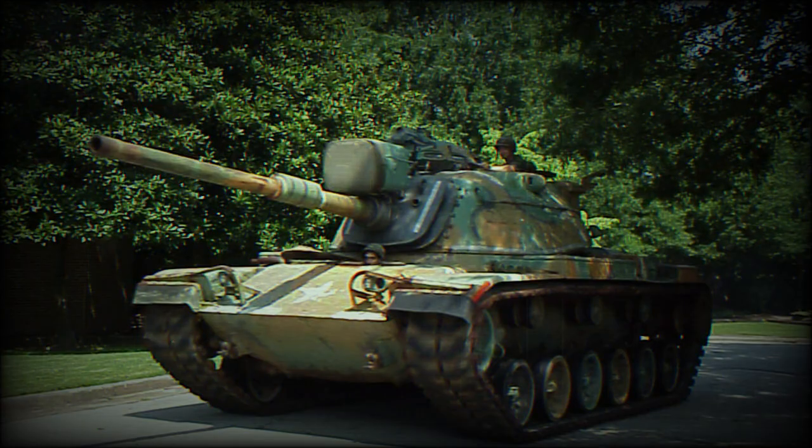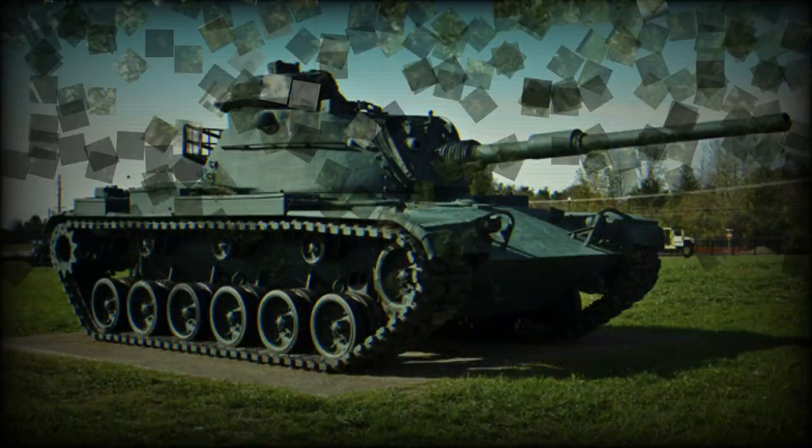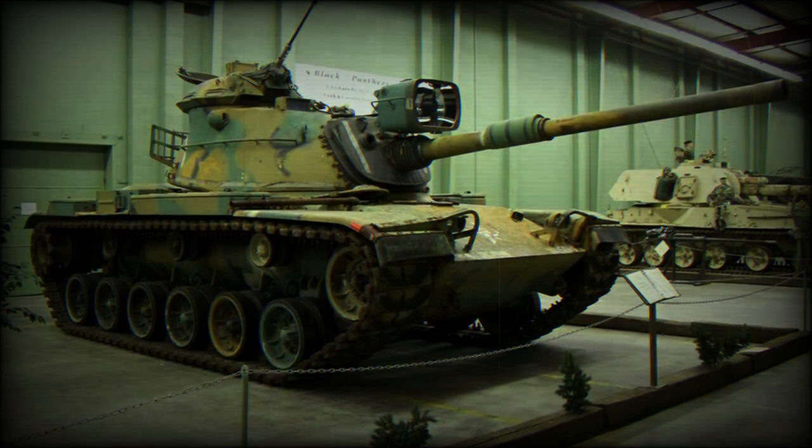A production contract was awarded to Chrysler for a first batch of 180 MBTs. Production of the M60 commenced in 1960 at the Detroit tank plant. However, the initial version was produced for only two years, and in 1962 it was replaced in production by the improved M60A1 MBT.